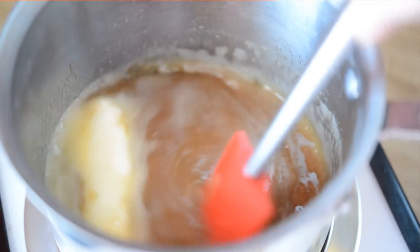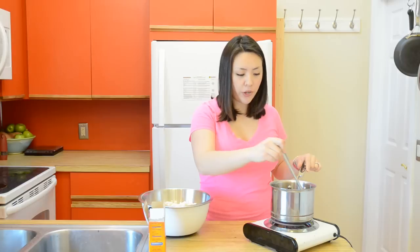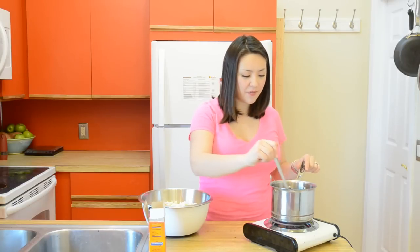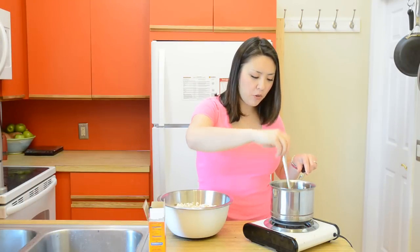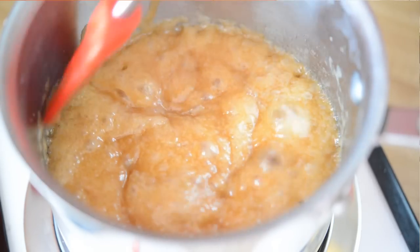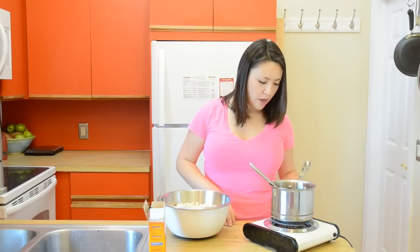We're going to let this dissolve and bring this mixture to a boil. The mixture's come to a boil, so I'm going to let this continue to cook for another five minutes. My caramel mixture is a deep golden brown and it's pulling away from the sides of the pan, so I'm going to turn off my heat.